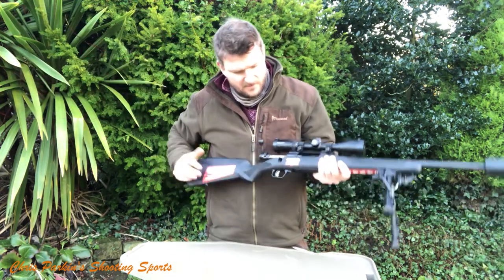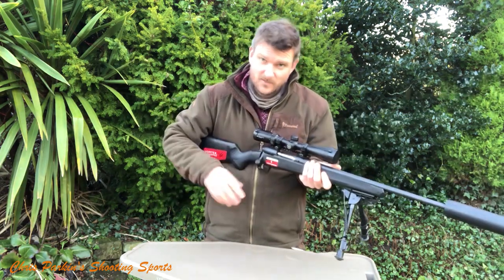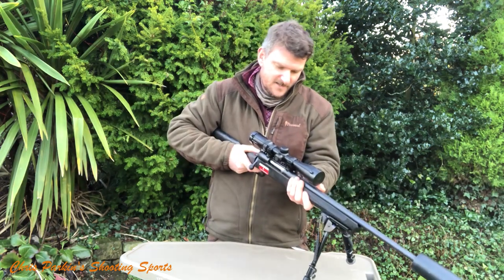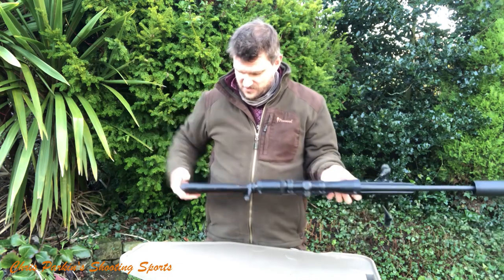Short stroke, 90-degree bolt lift. The trigger is the usual AccuTrigger type, and I have to say I've weighed this one — it's 915 grams and consistent. It is delightfully crisp, actually, for an economical starter rifle.